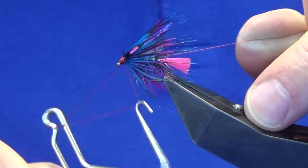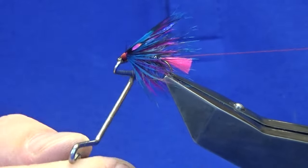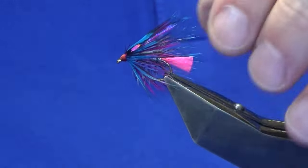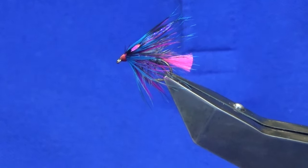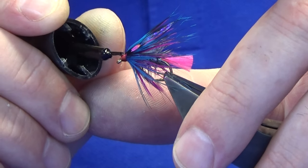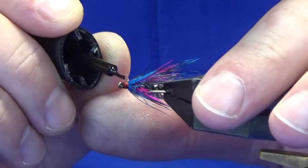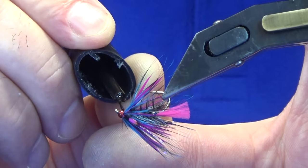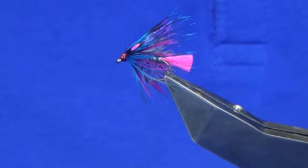Then just build up your head — don't be shy of the head. You want it to be nice and bright, that's why I'm using the red thread as well. Keeping your thread tight, break away the stems of the jungle cock, come in with your whip finishing tool, throw in a whip finish, bring your thread nice and tight, and trim away your tail thread. Just get a wee drop of super glue onto the head — it is a good way to finish your fly. Then just add some varnish over the top of that.